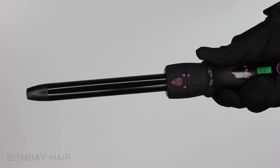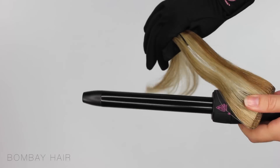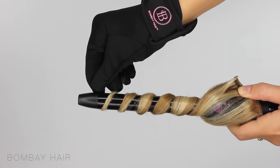I'm going to be using the pearl barrel for my hair but I thought I would show you the desired effect you can get with the other 4 barrels using just some extensions. The one I'm using here is the 19mm curling wand. The smaller the barrel the tighter the curl will be.